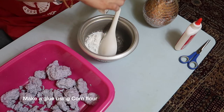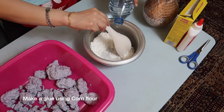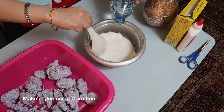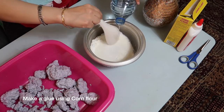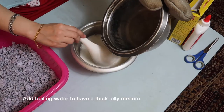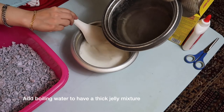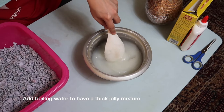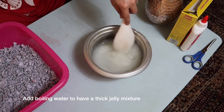Now, we will make the glue mixture. We will be using corn flour as a glue. Add water and stir continuously. Make sure there are no lumps. Now, slowly add boiling water to the corn flour. Stir it continuously once the flour starts to become a thick jelly mixture.